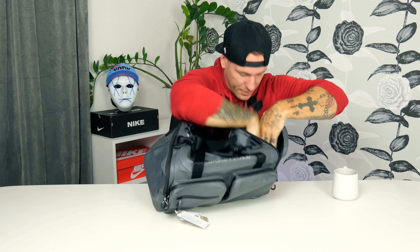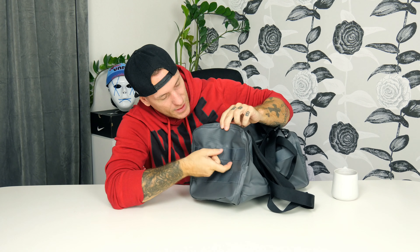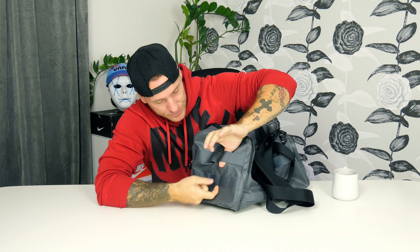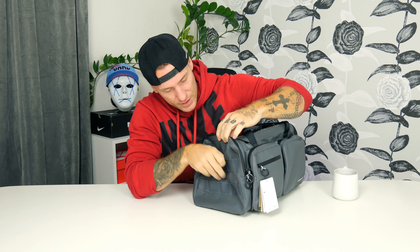On the side here we got a really big side pocket. This is really big — you can fit a lot of stuff in here. It's all black on the inside, as you can see. It goes in a bit on the side, so you can really store a lot of stuff there. This is also nice if you want to keep your gym clothes or gym shoes so they won't get dirty on the inside.